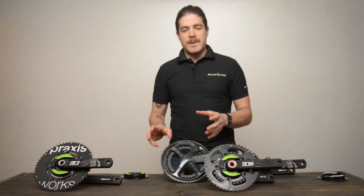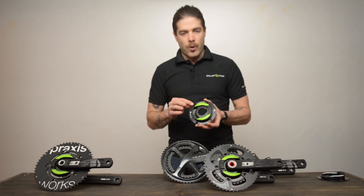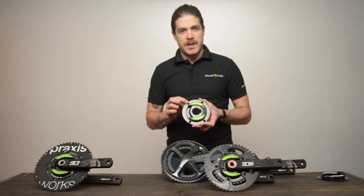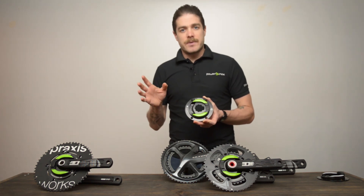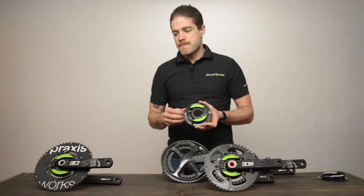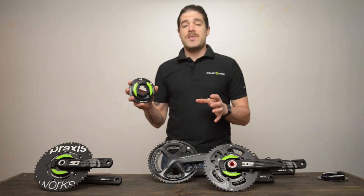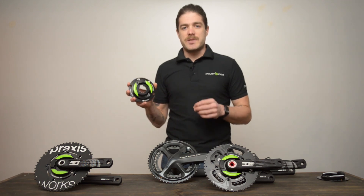The great thing about the NG or the NG Eco is that we do make a few spiders in the four-bolt pattern. So if that's something you're interested in, you might want to check out our other video about switching from Shimano over to the Rotor 3D. That should be everything you need to know about chainring spiders when you're looking to make the switch to start training with power.